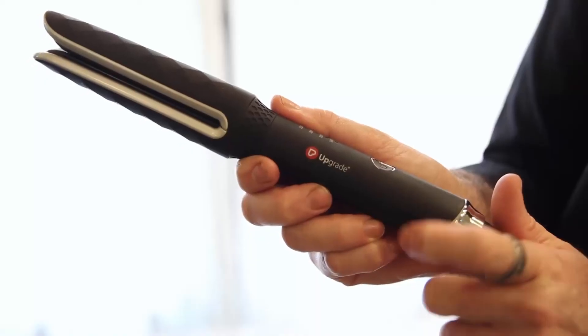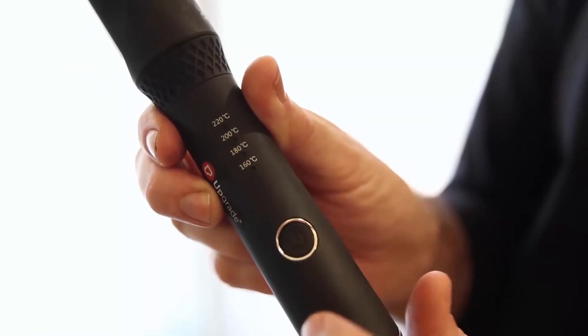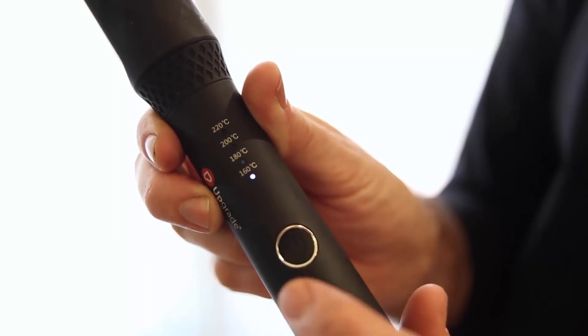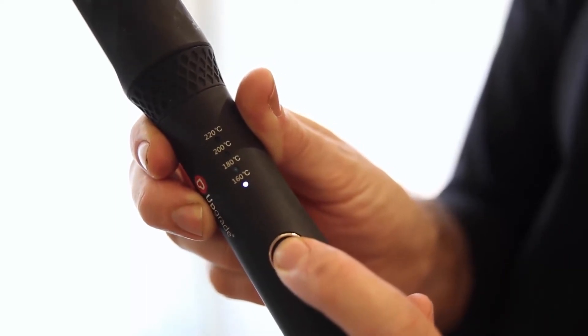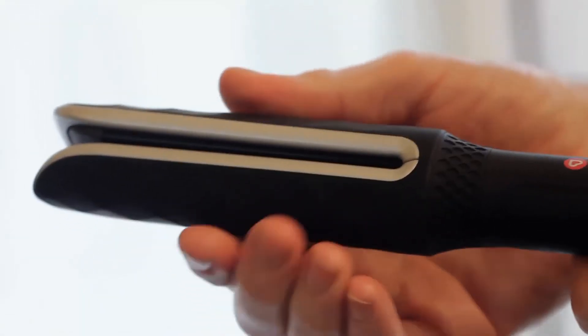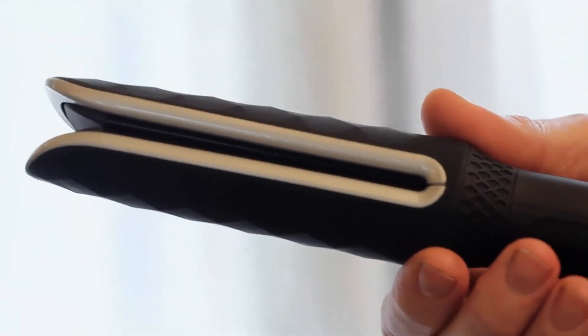See the natural result? At the top, there is the power button. The temperature is preset automatically at 220 degrees centigrade. Pressing it can change it to 160 degrees centigrade. The anti-slip and anti-burn handle ensures maximum comfort and safety during work.